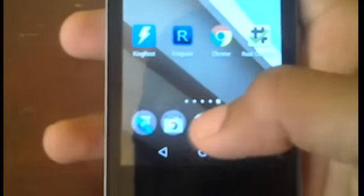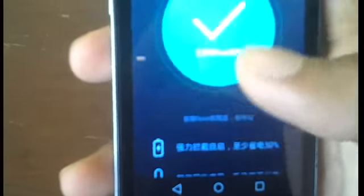Once the phone finishes rebooting, you should have a new app inside your app drawer called KingUser. As long as you see this app, you are fully rooted. Just to make sure, you can go back into the KingRoot app itself, and if you see a check mark on it that means you're fully rooted. If you see it spinning and then a check mark, that also means you're already fully rooted.